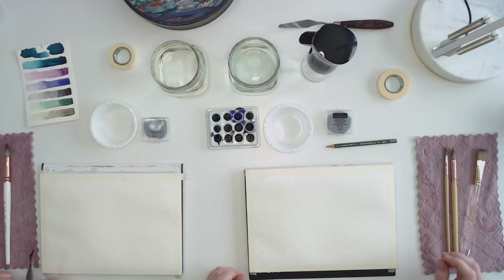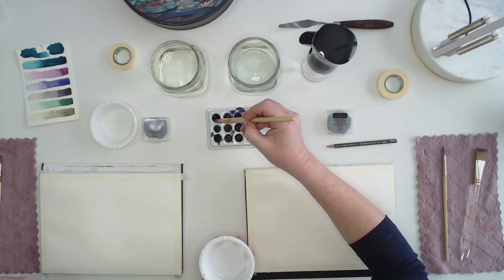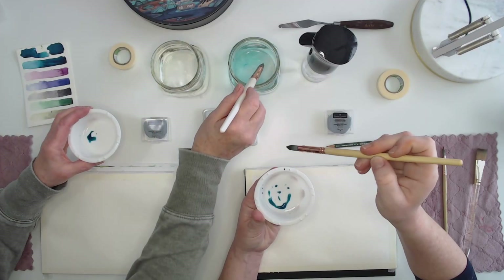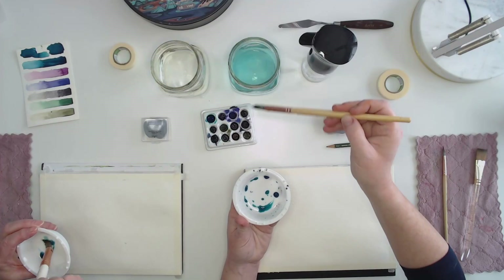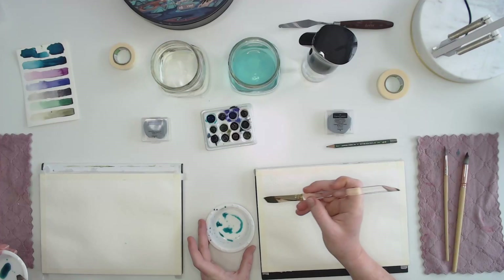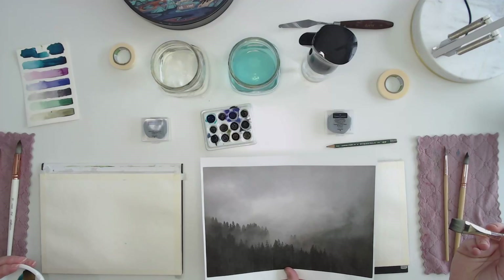With watercolor, the more water you add to your paint, the lighter it will be. We use the white of the paper as our white paint — we don't really use white paint in watercolor. So we're going to mix up a really light wash. Grab some water in your brush, activate the paint, put a little in your dish, and add a lot of water to dilute it.